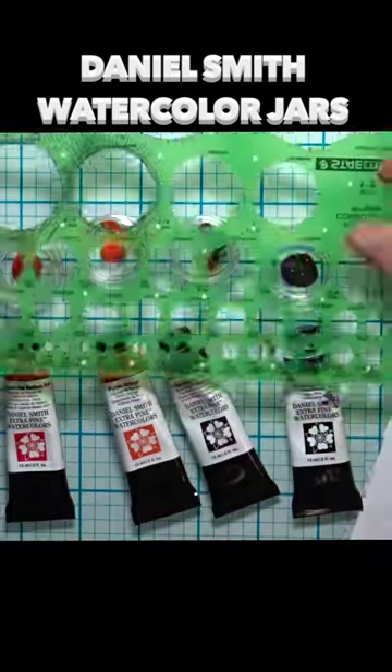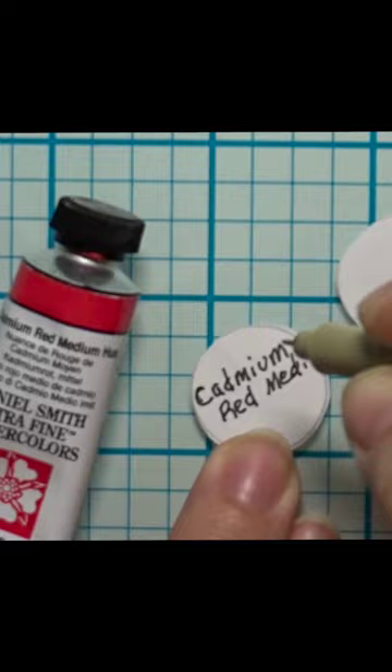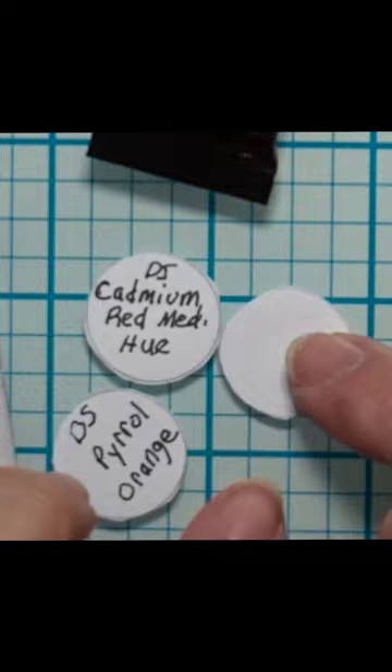I'm packaging up some Daniel Smith watercolor samples of paint to send to an art friend, using little plastic jars and sticker paper labels. The colors are Daniel Smith Cadmium Red Medium Hue, Daniel Smith Chiral Orange, Daniel Smith Transparent Brown Oxide, and Daniel Smith Lunar Black. Whew, that's a lot of Daniel Smiths! All watercolor paints.